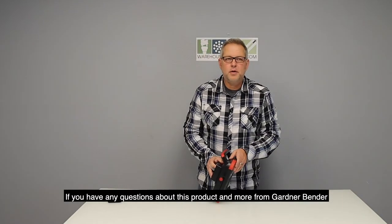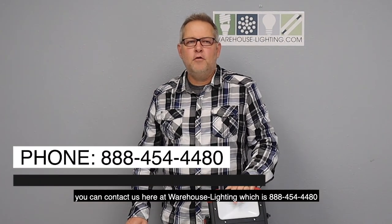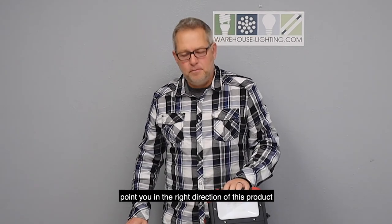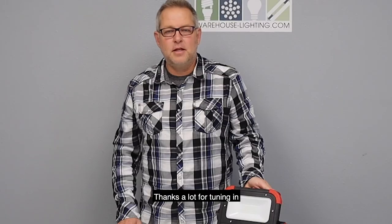If you have any questions about this product and more from Gardner Bender, you can contact us here at Warehouse Lighting at 888-454-4480, and talk to one of our sales rock stars and they'll help point you in the right direction. We appreciate it if you subscribe — we'll come out with other products. Thanks a lot for tuning in.